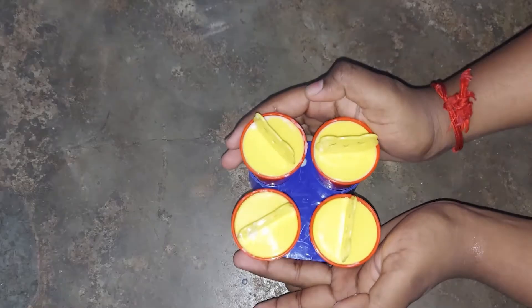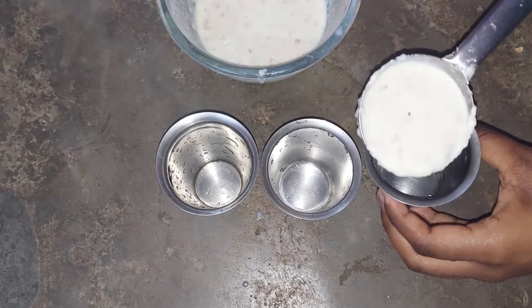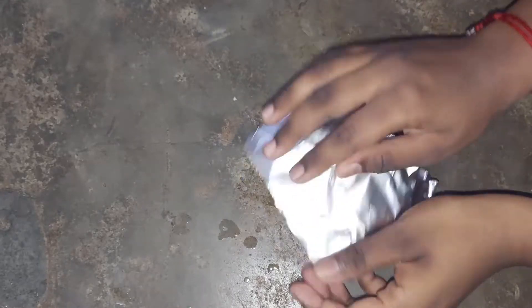You can use a kulfi mold or a tumbler. Add the batter to the tumbler. Cover it with silver foil — cut it in a round shape and press it tight on the sides.